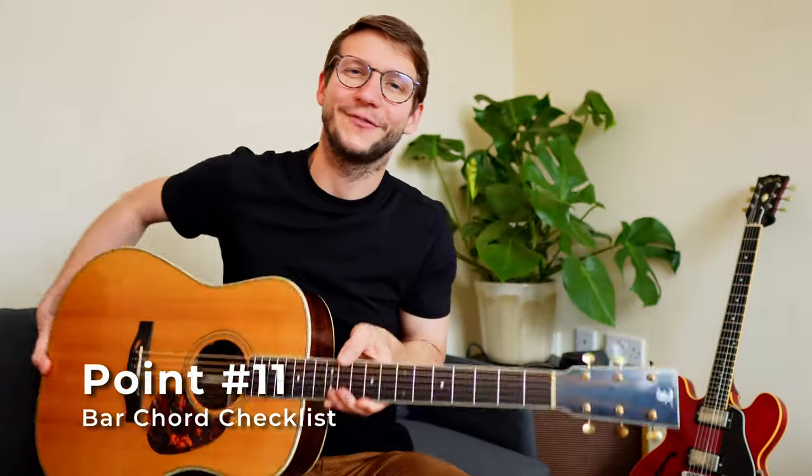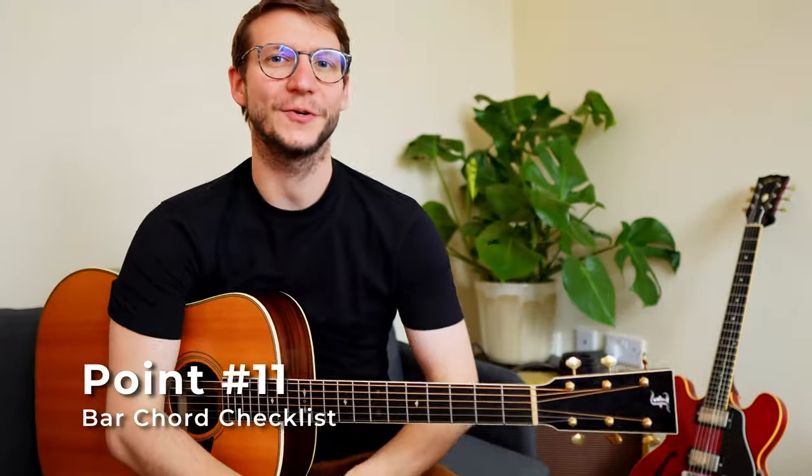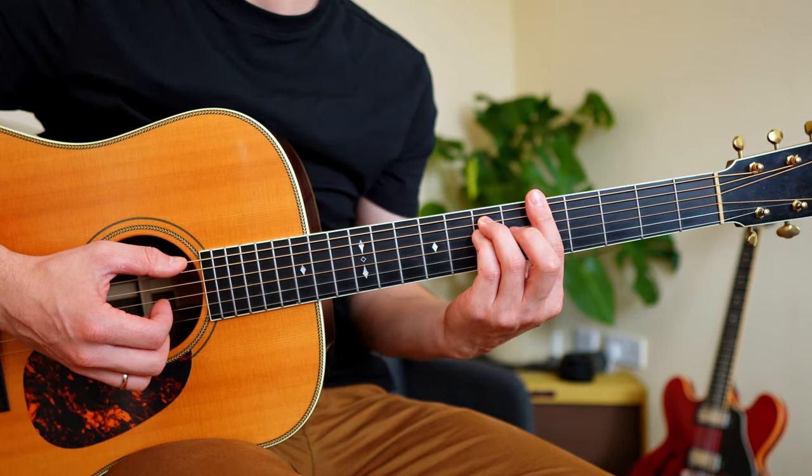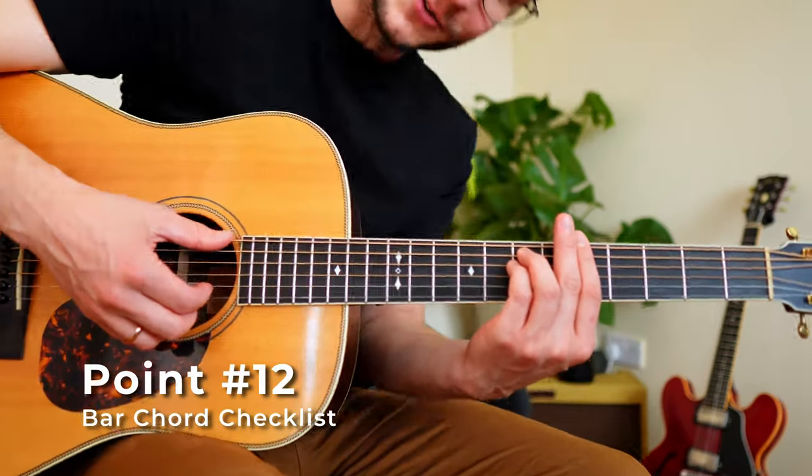Point eleven: we're back to fret five. Now add the little finger just under your ring finger. Tiny adjustments to your finger position will help you make space for it. Point twelve: make the top three and the bottom two strings sound clean.